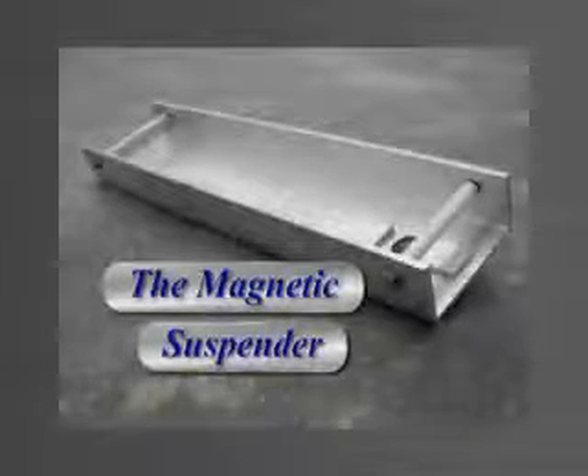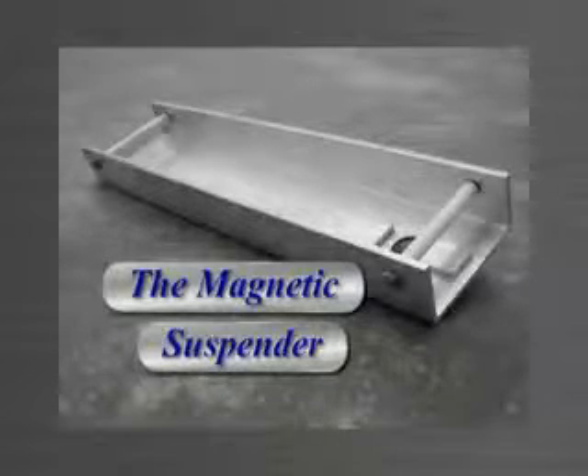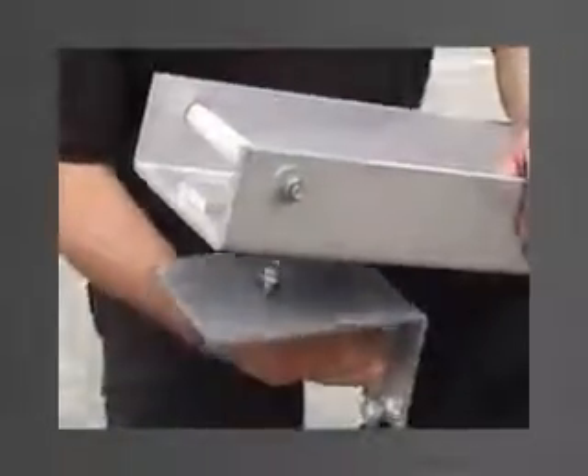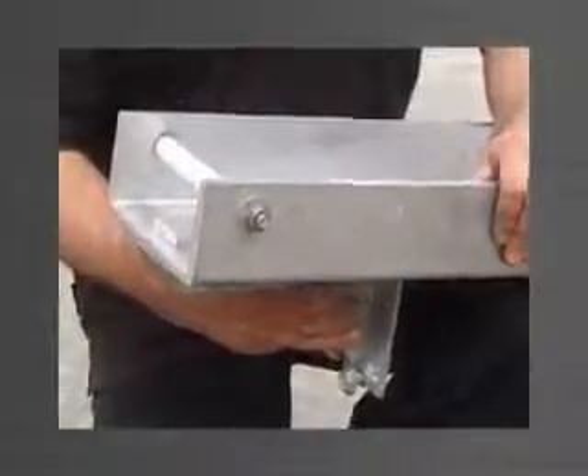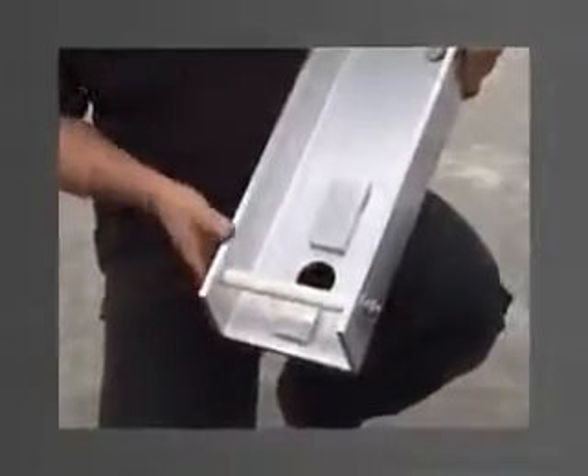The magnetic suspender is a specifically designed tool used for the temporary support of the bottom bracket until the bottom bracket is fixed into position. Made from aluminium channel, it has three very strong magnets machined into it, which hold the bottom bracket to its underside. A large hole is cut out to allow for the purlin bolt in the bottom bracket to protrude through without having to be completely removed for every lift.